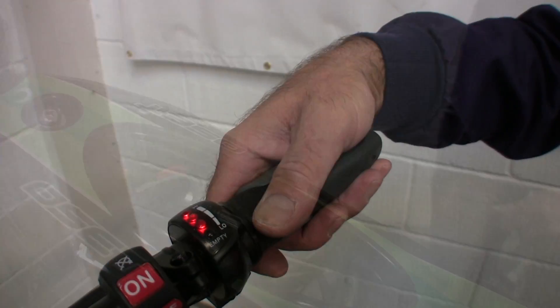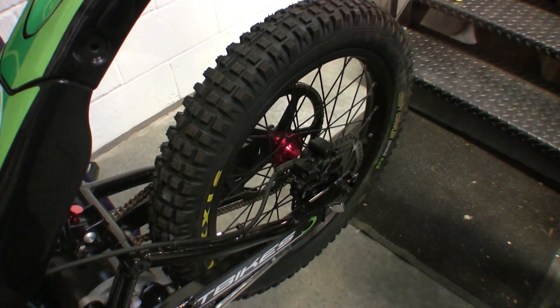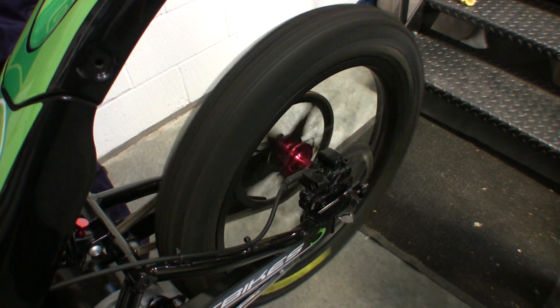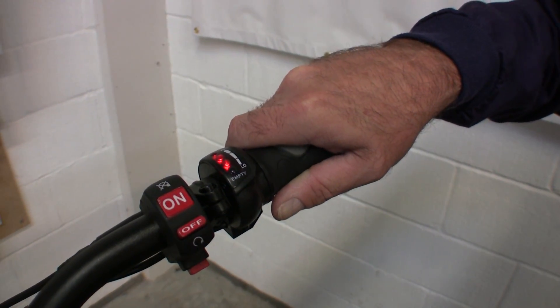In the lowest setting, when the throttle opens the power will ramp in slowly. The lowest setting is fully anti-clockwise. In the highest setting, the response is immediate. Settings can be made anywhere in between the two extremes.